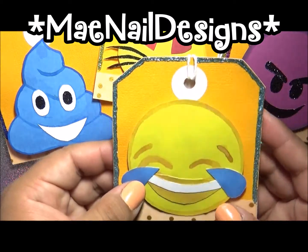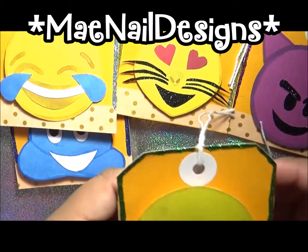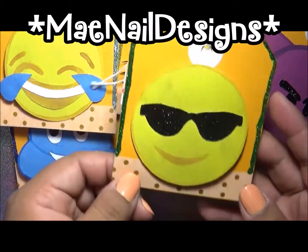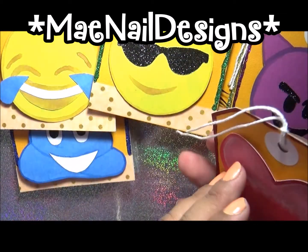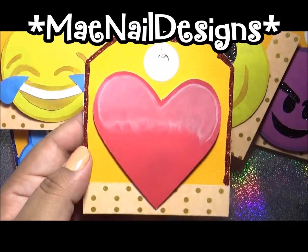This is the laughing out loud emoji with little tears of laughter. This is the cool emoji with some shades, and then this is the heart emoji. So this is my presentation for Crystal's daughter group swap.